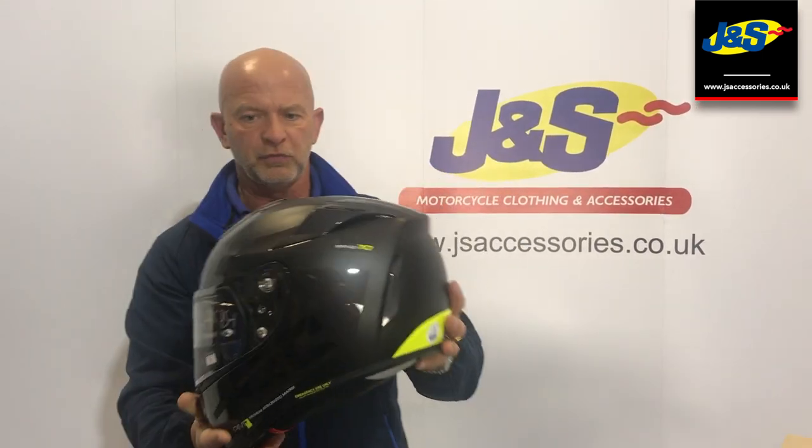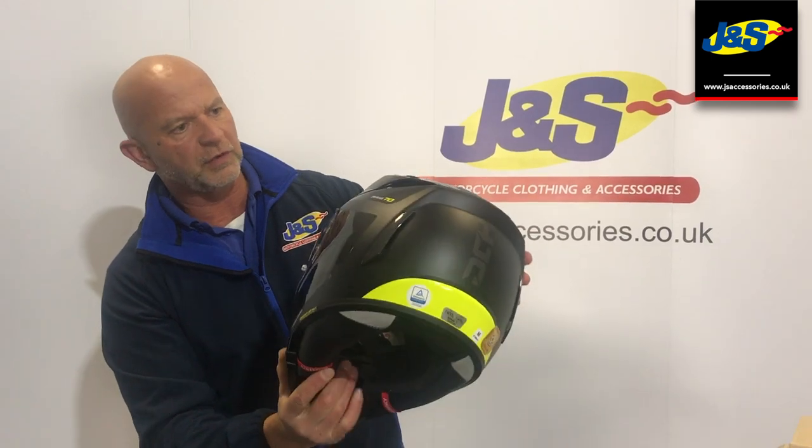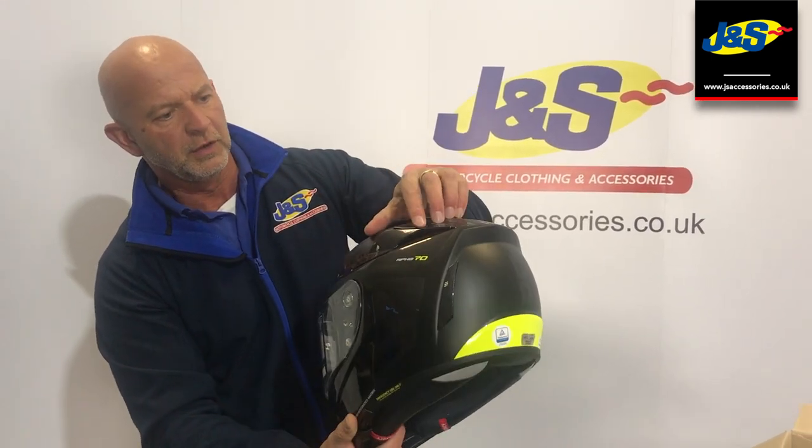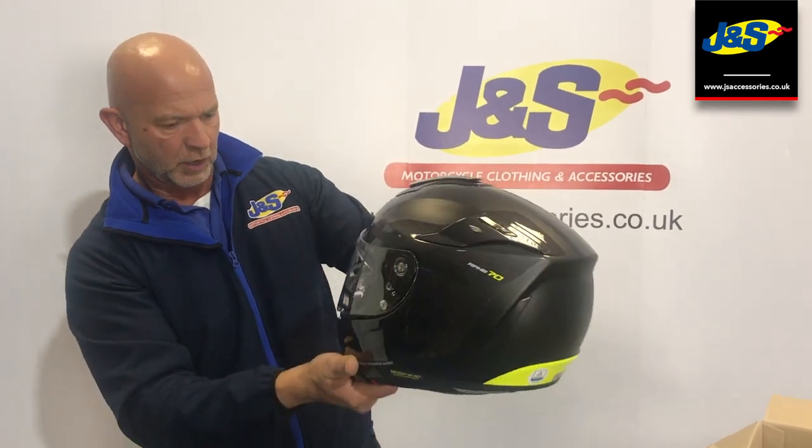Weight — it's quite light, 1400 grams, feels really light. Vent system there on the top, straightforward open and close. An exhaust vent at the back as well with the switches on the top — open and close.